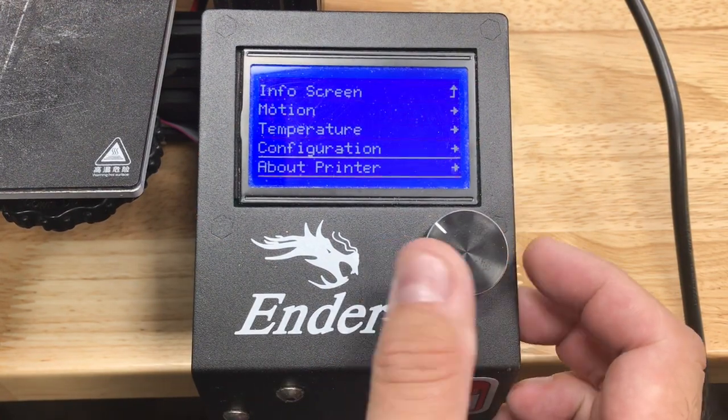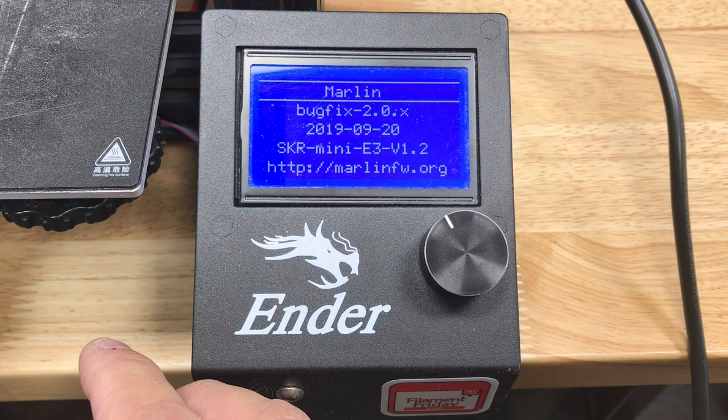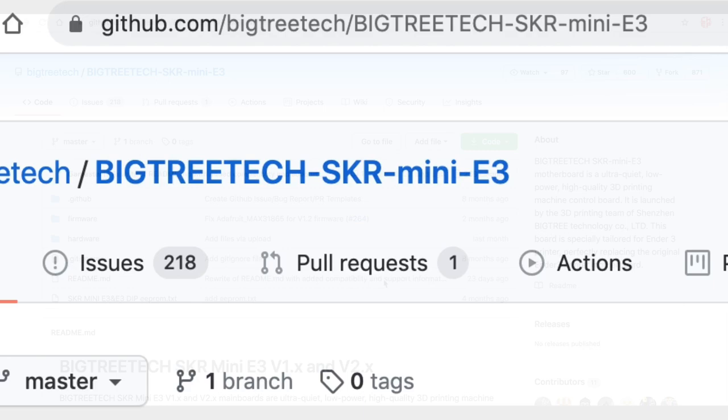I powered it up and everything looked good. The menu is a little bit different. I went into printer info and you can see this is running bug fix 2.0 — so this is old firmware. Updated firmware is already available.